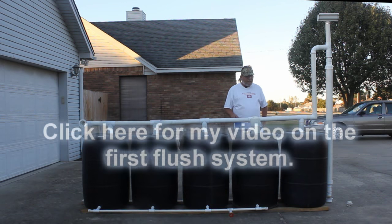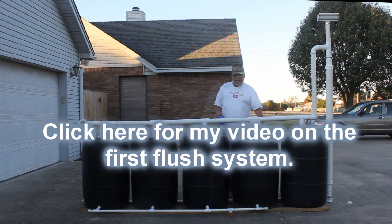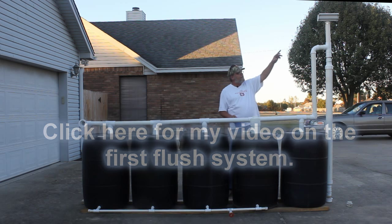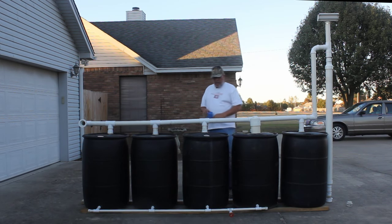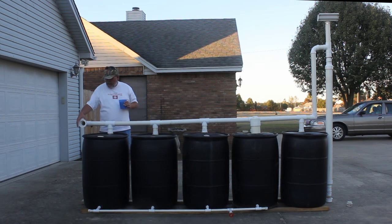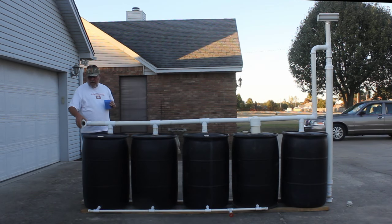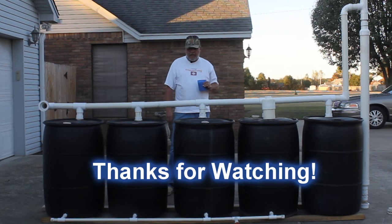One thing to watch for, especially where I live, is mosquitoes and larvae — they will definitely start breeding in these barrels. I do have screen at the top on that end of the pipe, and there's screen at the bottom on this piece of pipe. I also had a screen on the end of the pipe coming in here. Thank you guys so much for watching, and hope to see you again real soon.